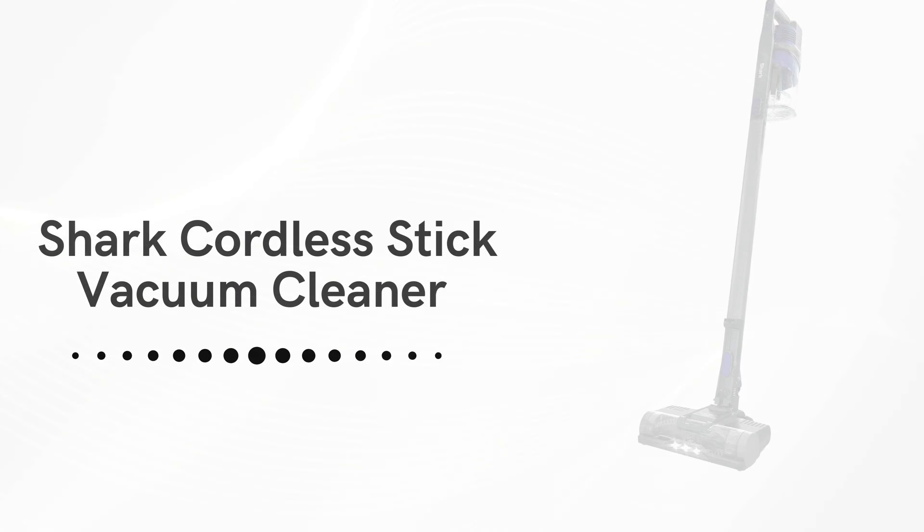Hypervelocity Suction. The Shark Cordless Stick Vacuum Cleaner boasts hypervelocity suction technology, delivering exceptional cleaning power that tackles everyday messes and is particularly effective in high traffic areas. This feature ensures that dirt, dust, and pet hair are efficiently removed, leaving your floors spotless.